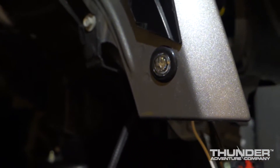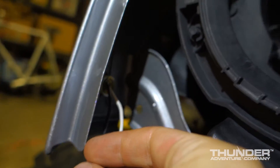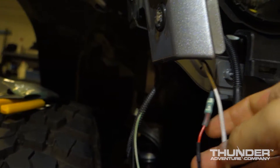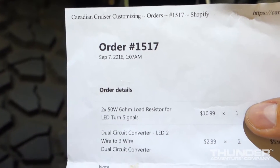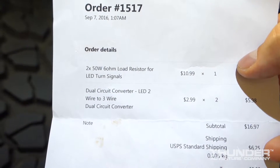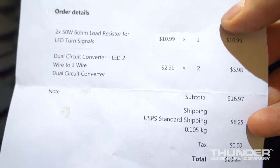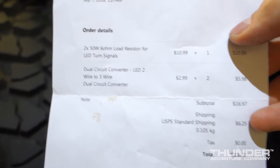But the truck light is two wires, so we need a solution to wire it up to function as both a marker and a turn signal. I went to a place online called Canadian Cruiser Customizing and bought a dual circuit converter — LED two wire to three wire. They're $2.99 each. I bought two of them, so spent six bucks. Shipping was $6.25 and it arrived in a few days via USPS.